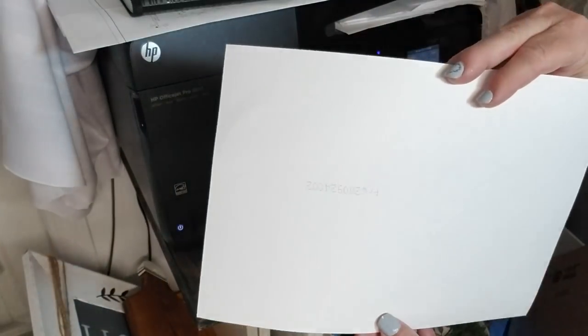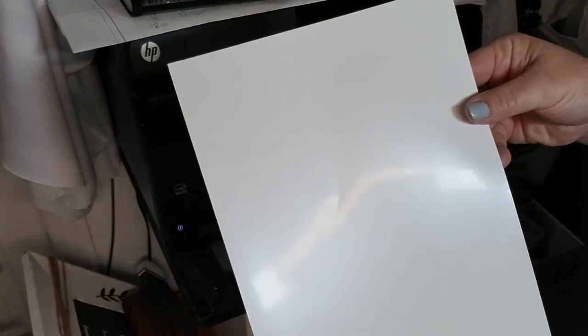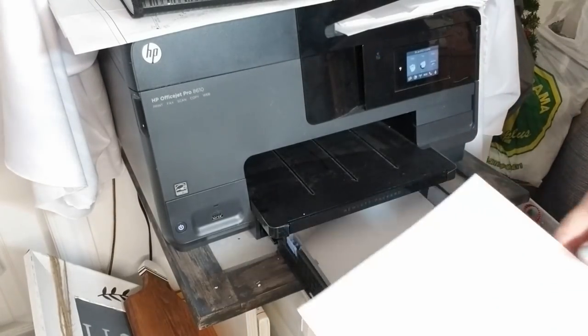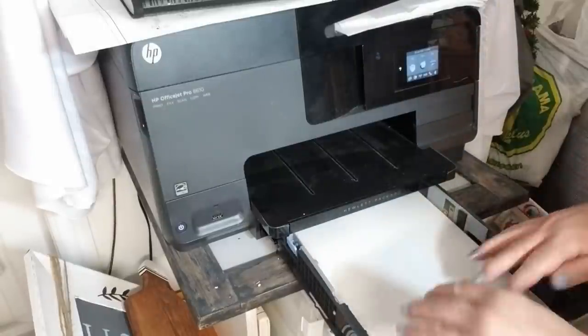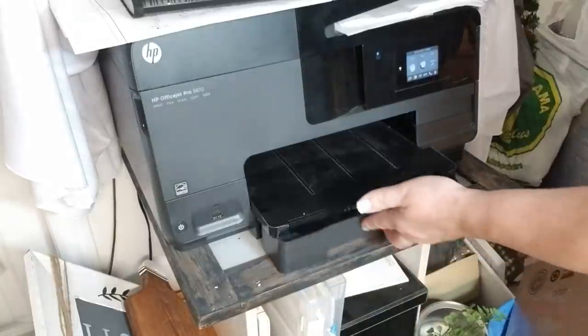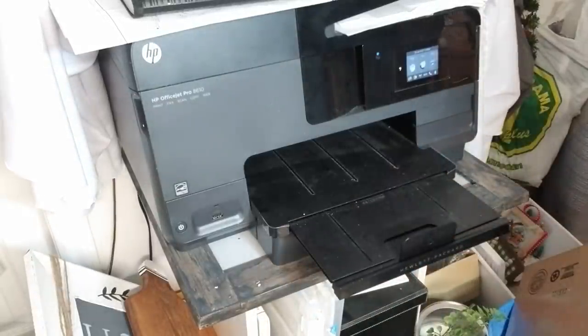Here's how the paper works. There'll be a matte side that usually has some type of watermark on it and a shiny side. You need to also know how your printer pulls in the paper. My printer pulls my paper in from the bottom and flips it, so I need to make sure that I'm always putting the shiny side down because that's what will get printed.